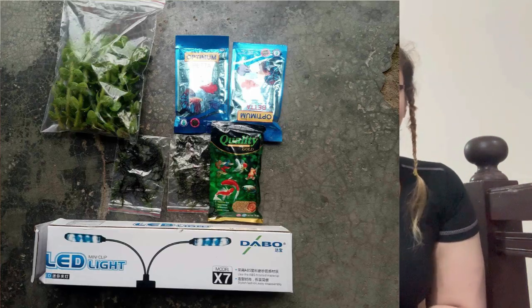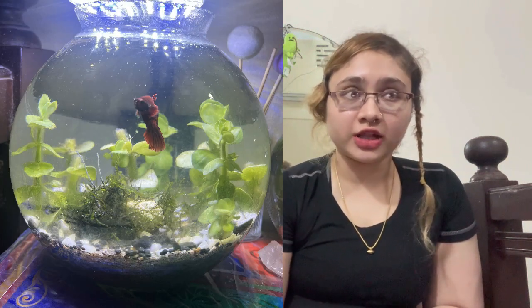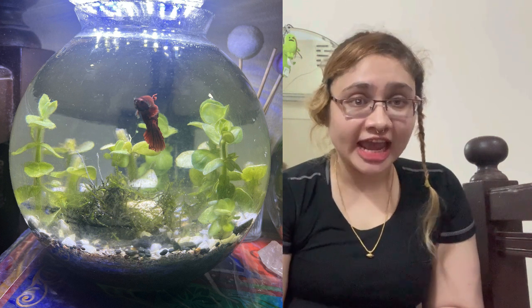As you guys can see, I bought some java moss and bacopa carolina — I'm not sure how to pronounce it correctly. I didn't just buy these plants without asking first. I asked the owner of Wasic Aqua about my situation: I don't have a big tank, I don't have substrate, and I don't have enough light — what am I supposed to do?